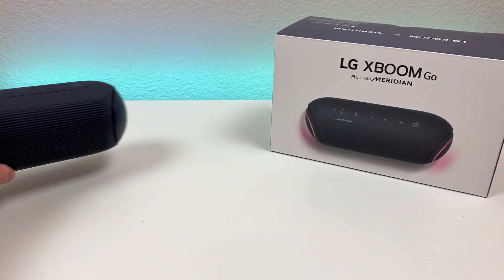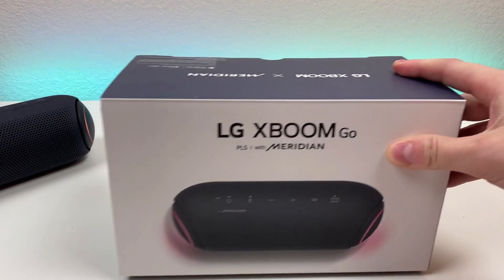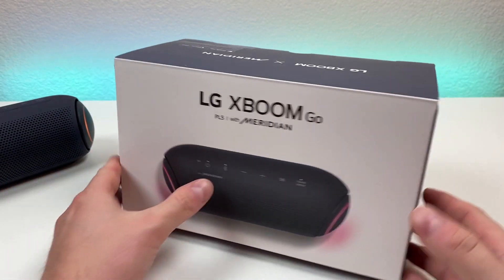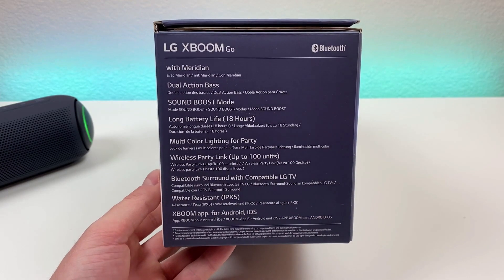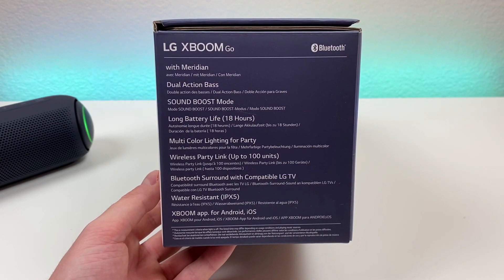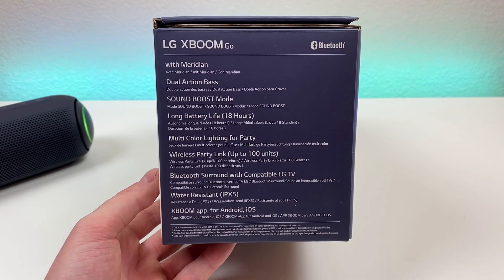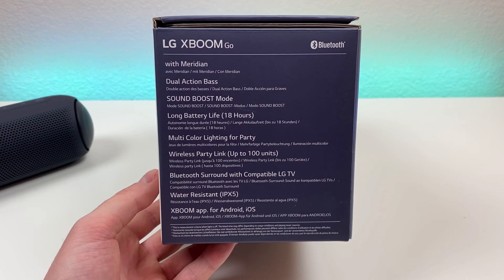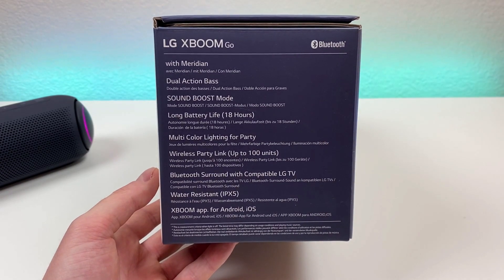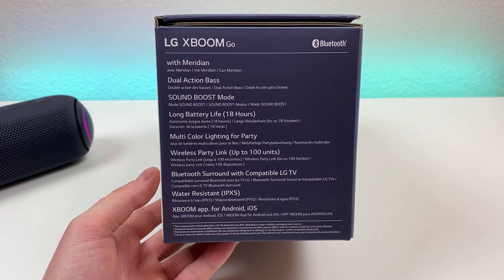Let's put this off to the side for a second and take a look at the box and everything we get included. Here is the box that you get with the speaker, and we have some of the highlights listed on the side. We're getting Meridian tuning here, we're getting dual action bass, we're getting a special sound boost mode, we're getting long lasting battery life of up to 18 hours, we're getting multi-color lighting, we're getting wireless party link, which can link up to 100 units, which is quite a bit.